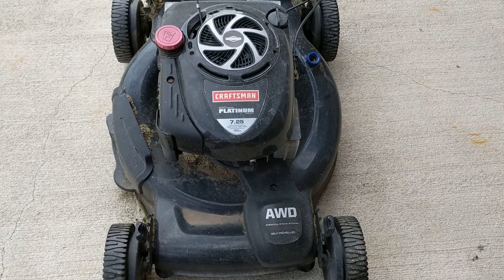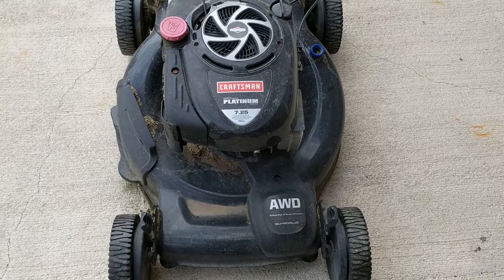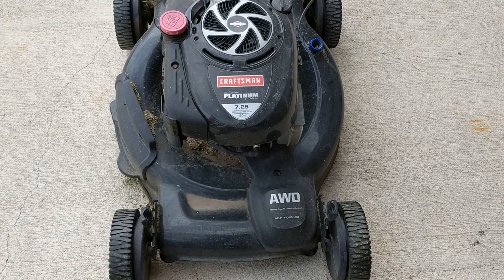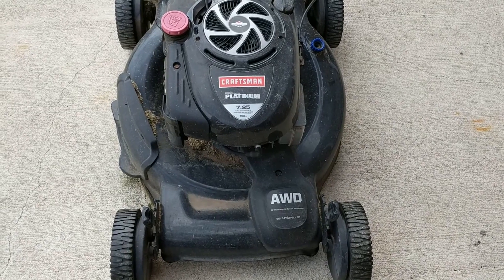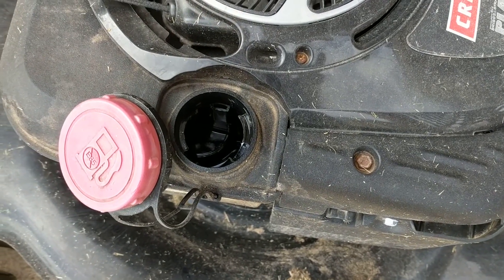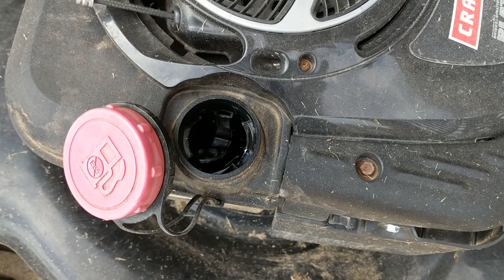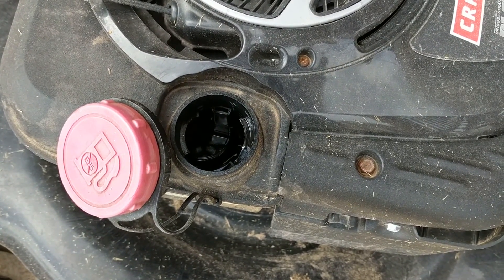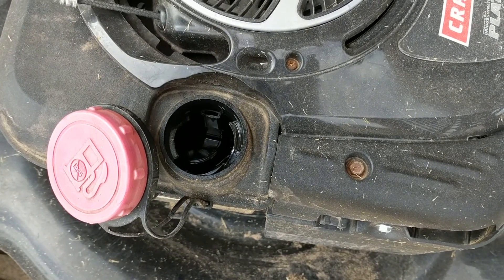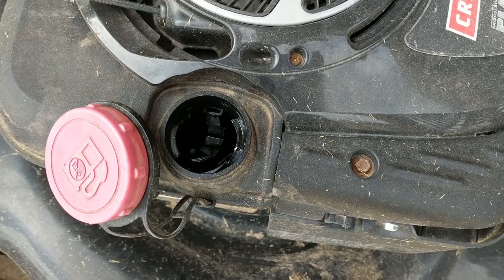It's a self-propelled all-wheel-drive Craftsman, so we have to do a couple of safety checks before we change our blade. The first thing we are checking is to make sure that there is no gas in this mower, otherwise it can spill over and potentially cause a fire hazard.